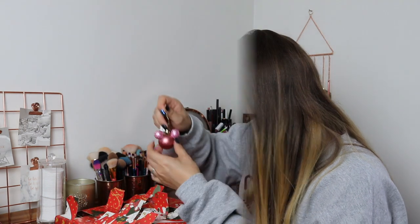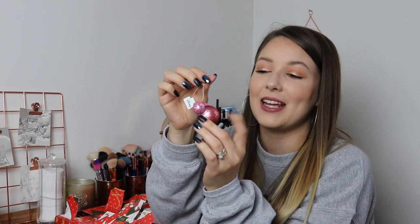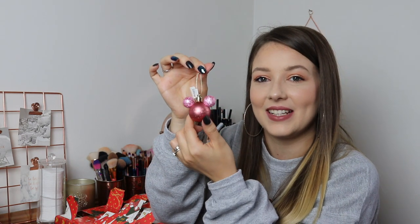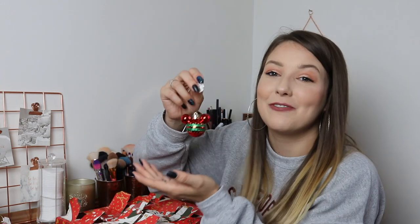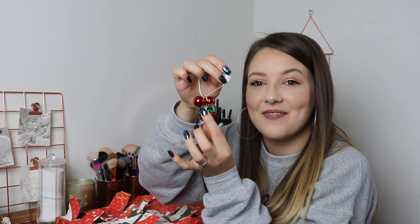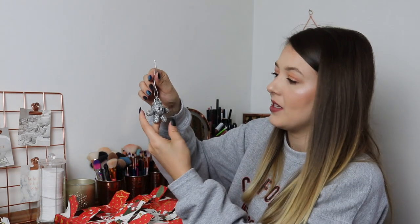Day number twelve: another pink glittery one — a metallic bauble with glitter ears and sparkle around it, so cute. Day number thirteen: a red glittery Mickey Mouse ear with a little yellow bow for Minnie as well. Day number fourteen: red with green glitter stripes on it, which is so cute.